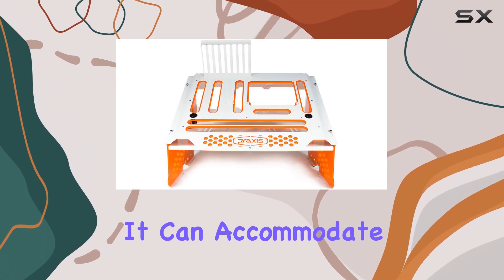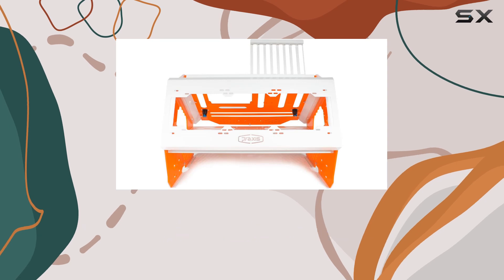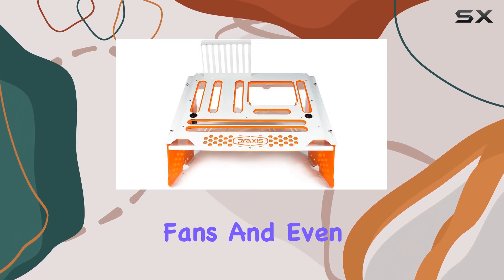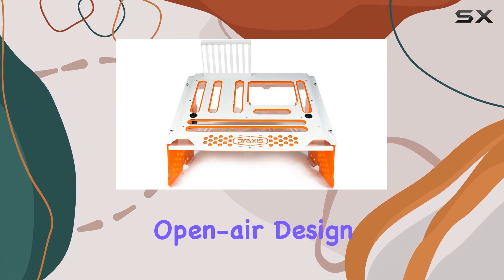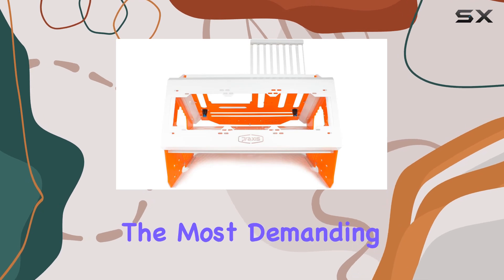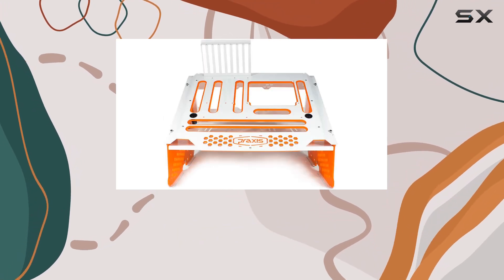In terms of compatibility, the Praxis WetBench has you covered. It can accommodate both water-cooled and air-cooled setups, with ample space for radiators, fans, and even large GPUs. The open-air design promotes excellent airflow, ensuring optimal cooling performance even during the most demanding tasks.